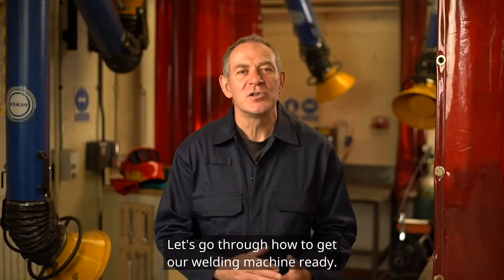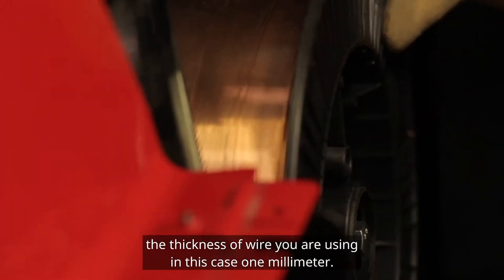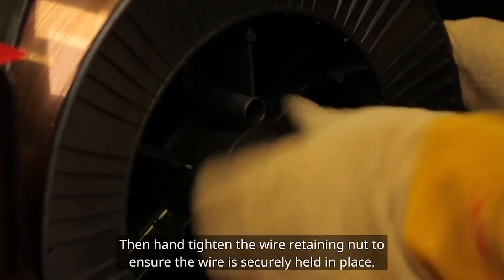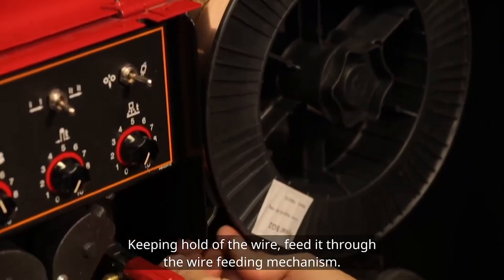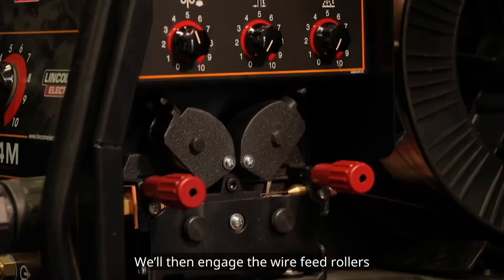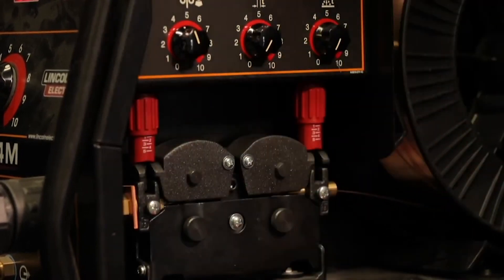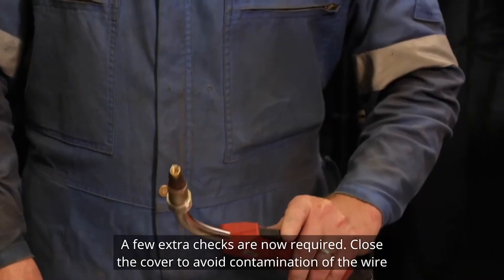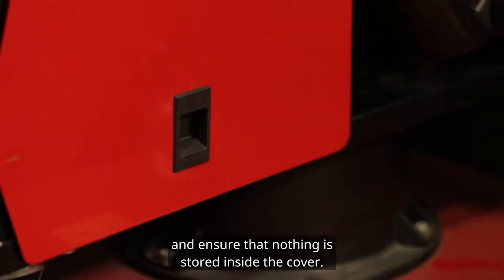Let's go through how to get our welding machine ready. Firstly, it is important that the wire feed rollers are suitable for the thickness of wire you are using — in this case, one millimetre. Then hand tighten the wire retaining nut to ensure the wire is securely held in place. Keeping hold of the wire, feed it through the wire feeding mechanism. The wire will come through and is connected to the torch's wire feed liner. We'll then engage the wire feed rollers, which are set at a satisfactory tension. To begin the wire feed, use the wire feed internal switch or use the trigger on the torch. A few extra checks are now required. Close the cover to avoid contamination of the wire and ensure that nothing is stored inside the cover.